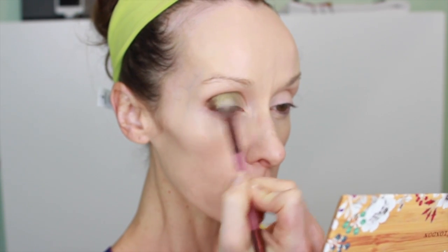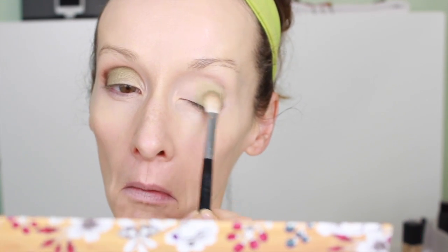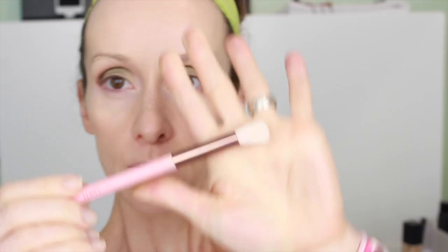I took the shimmery champagne color and blended it in the inner corner so you have a little gradient, then went back to blend everything. In fast forward, I'm repeating the same steps on the second eye — it gave me no trouble whatsoever. Transition, green, dark on the outer, and a little shimmer on the inner corner. Then just going back and forth to make sure everything is nice and even.